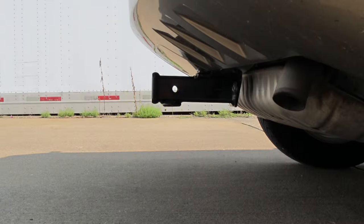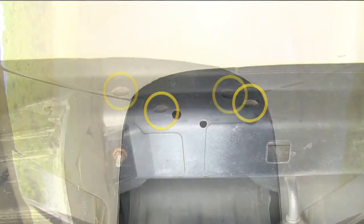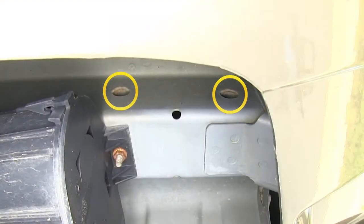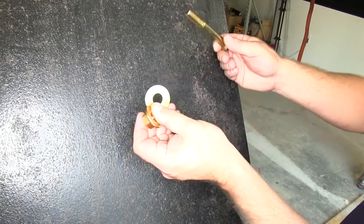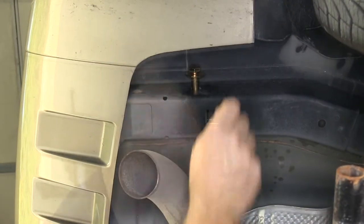Now let's go ahead and install our hitch. Here are the four attachment points we'll be using on the vehicle. The hardware we will be using is a hex bolt, a flat washer, and a hex flange nut. All four locations will use the exact same hardware.